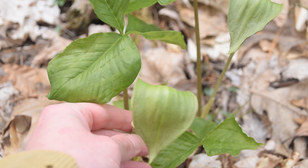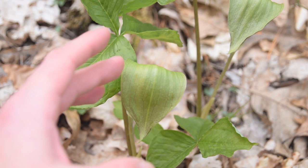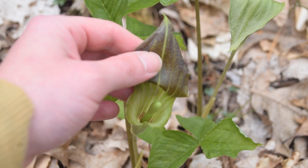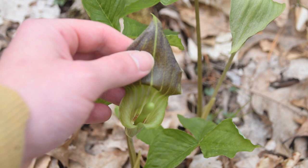The pulpit of Jack in the Pulpit is technically and botanically known as a spade. Inside, if we open up this top leaf or hood, we can see there's a spadex inside. The flowers are down at the very bottom — those brownish-red little inflorescences at the very bottom.